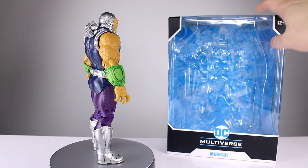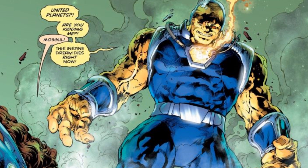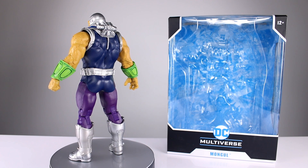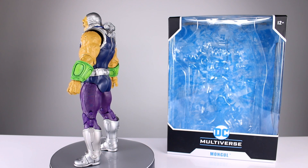Maybe you guys can enlighten me because I'm not familiar with this look. I'm familiar with the one I'm showing you on the screen, which I think this is just some alternate version of. Has this ever actually appeared in the comics - this one with the purple pants and the green gauntlets? I don't think I've ever seen it and I couldn't find any images of it, so you guys can let me know.